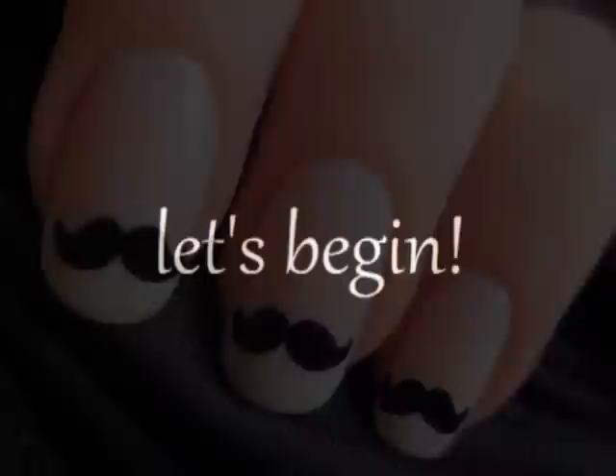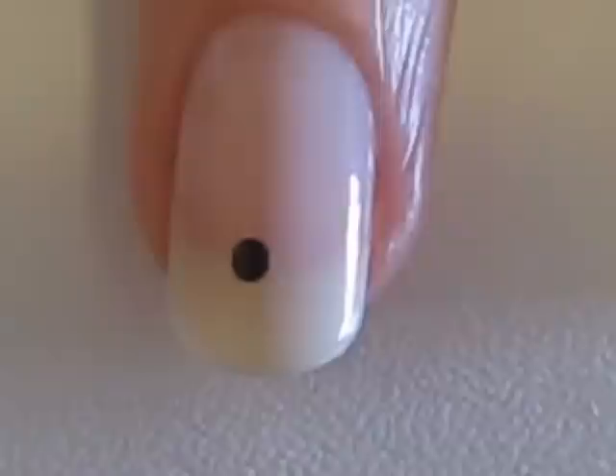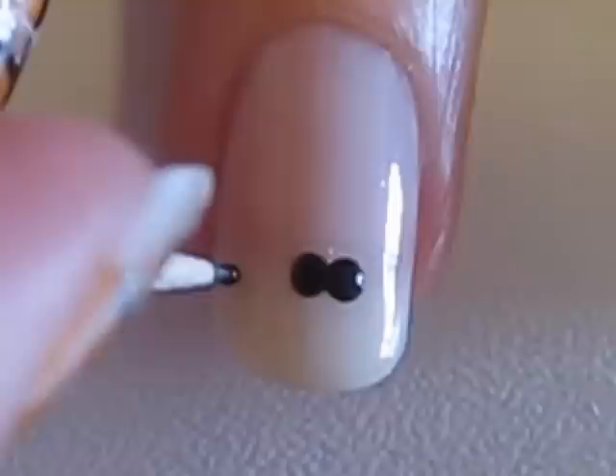Let's get this cute polish design started. Start off with a base coat and paint your nails a very pale pink. Then use a dotting tool to create two small black dots. Next, use a toothpick to create two even smaller dots.